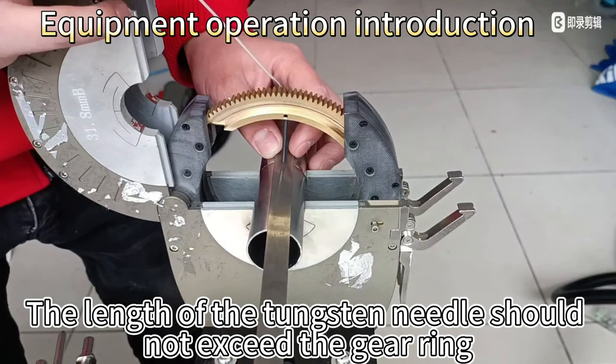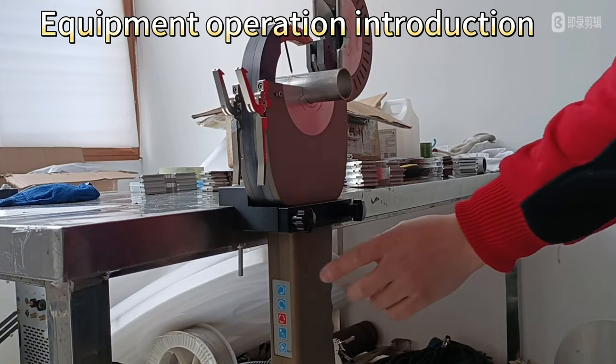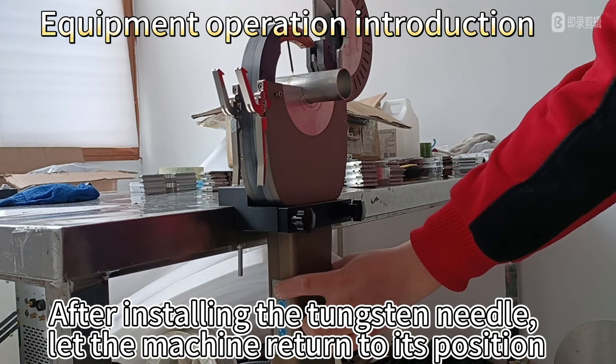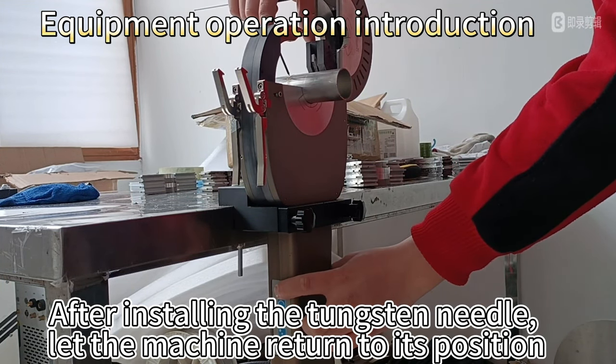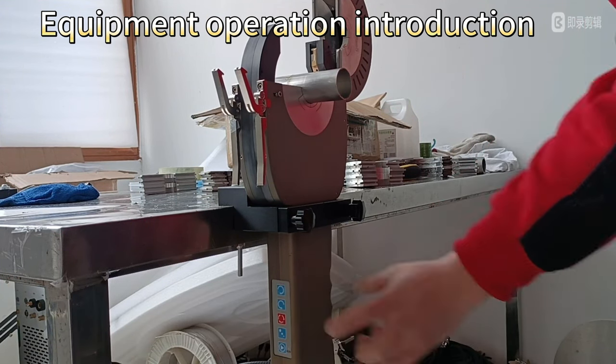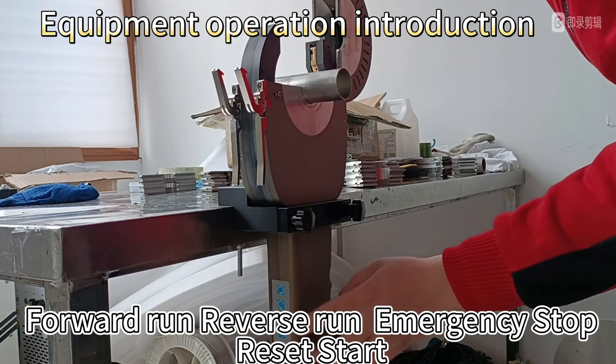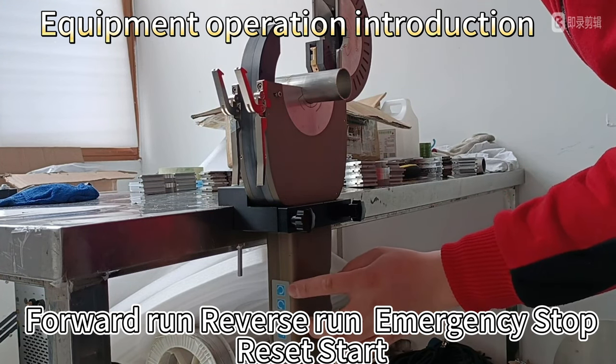The length of the tungsten needle should not exceed the gear ring. After installing the tungsten needle, let the machine return to its position. Controls include: forward run, reverse run, emergency stop, and reset start.